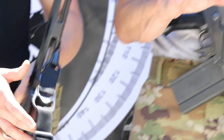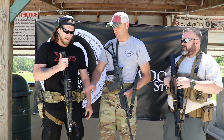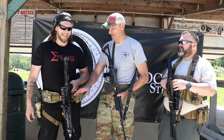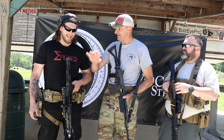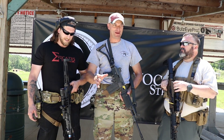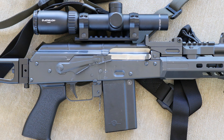Before someone says something in the comments about the variable power optic on it — I have seen this gun shooting at 600 yards and making hits, so it's justified. I don't judge.